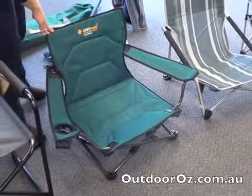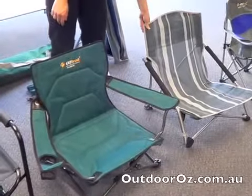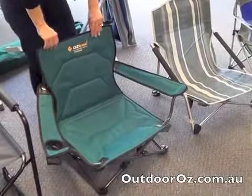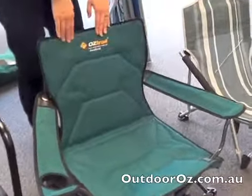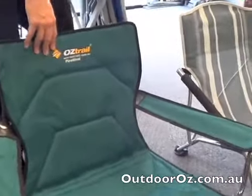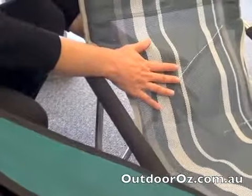Here we have the Oztrail Festival and also the Oztrail Deluxe Beach Chair. I'll talk about these two at the same time. The Oztrail Festival is obviously made of a 600 denier fabric, so it's a solid fabric, whereas the Deluxe Beach Chair is a mesh. So the Deluxe Beach Chair would be more breathable and sand will fall through it.